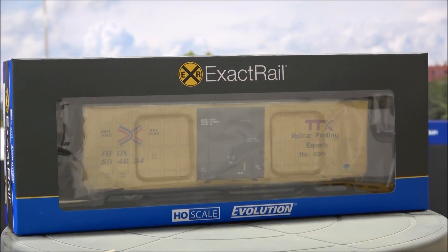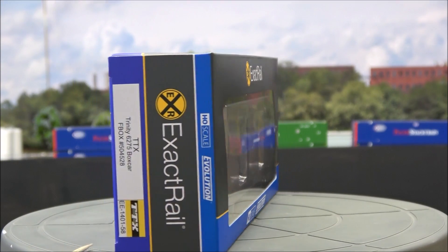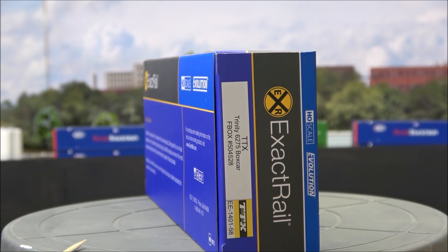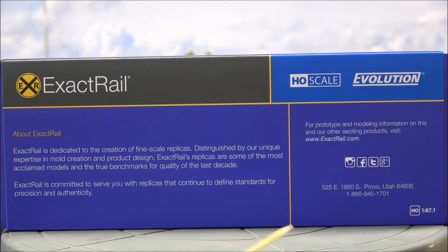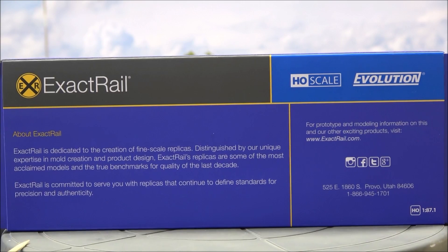All right, here we have the box — there's a quick 360 of that. TTX Trinity 6275 Boxcar on the side with the TTX logo and ExactRail logo. There's a little information about ExactRail on the back, including their address and that they're on Facebook, Twitter, Google+, and Instagram.